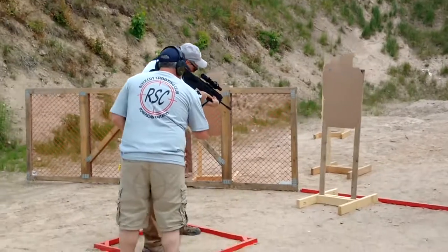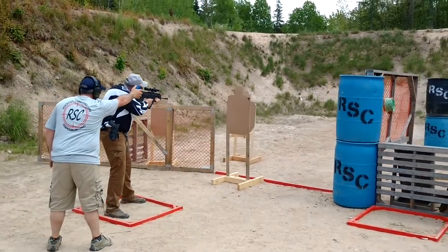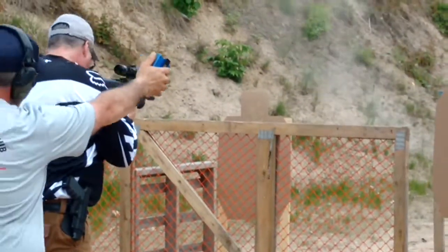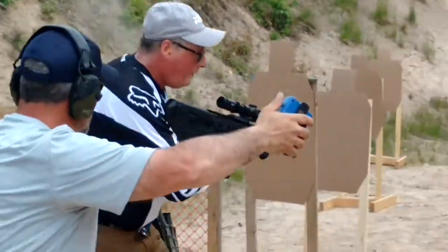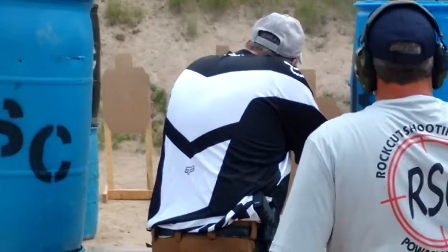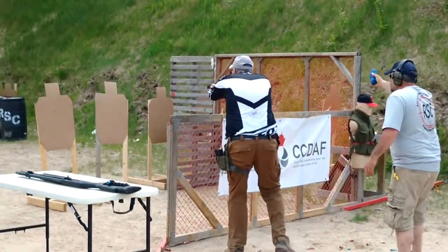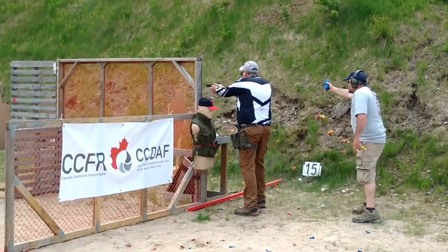Okay, we're ready at the bottom of my target. Are you ready? Standby! Okay, we're ready.